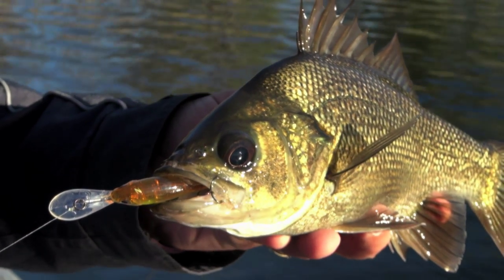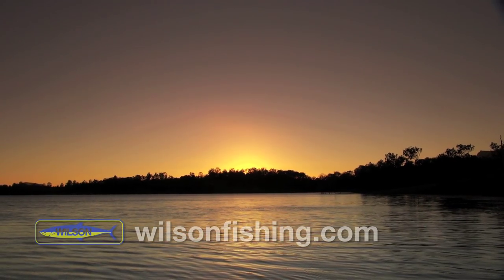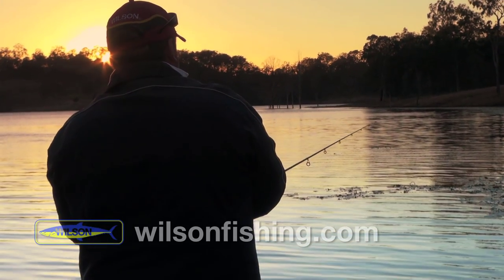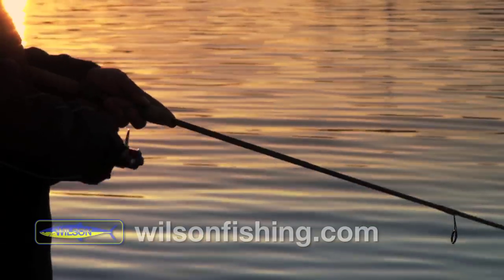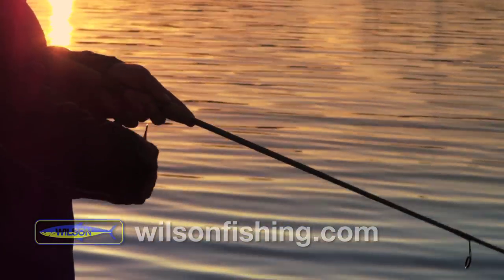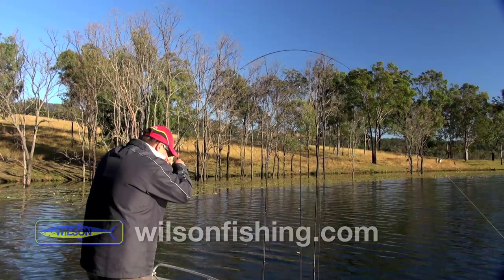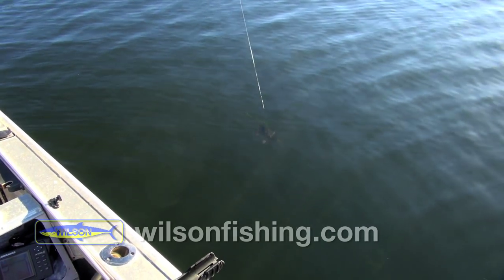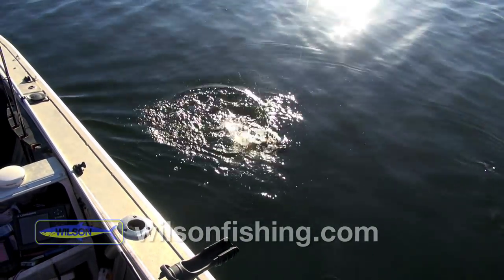First little Australian bass on the tango shad. He's got me in the weed — he's in there, he's out, he's back in, he's out. He got me in the weed, then he got me out of the weed. God, they're good little scrappers, the Australian bass.